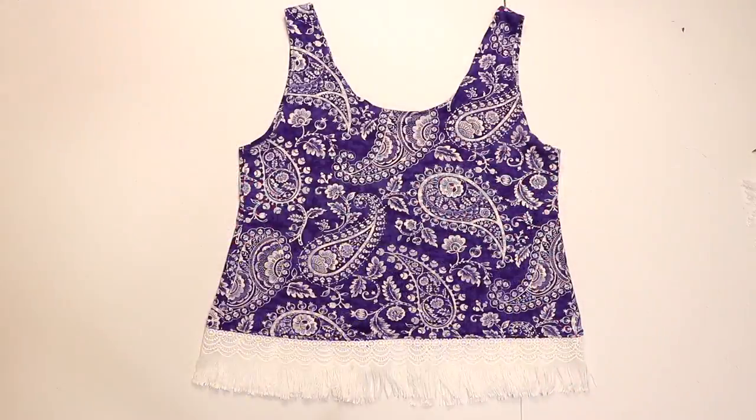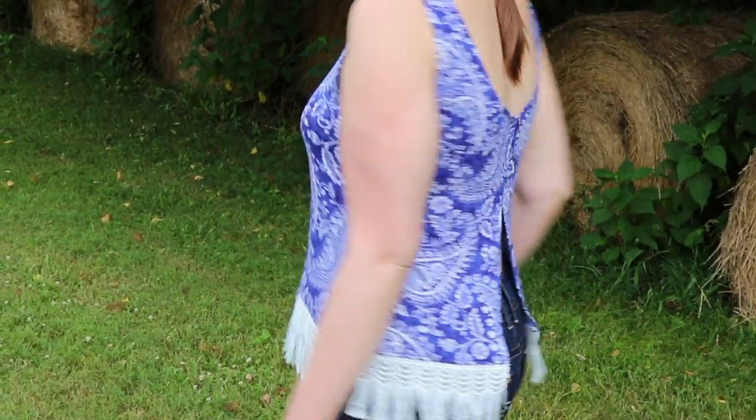When you're done, your tank top is ready to wear! I've been loving mine over my bathing suit. Thank y'all for watching.